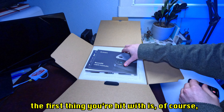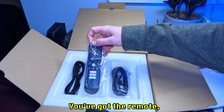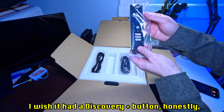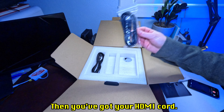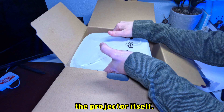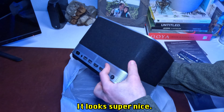Right when you open the box, the first thing you're hit with is the user manual and the two-plus-one year warranty. You've got the remote, which has a dedicated Netflix, YouTube, and Prime Video button — I wish it had a Discovery Plus button honestly, but you can't have it all. Then you've got your HDMI cord, your power cord, and of course the projector itself.